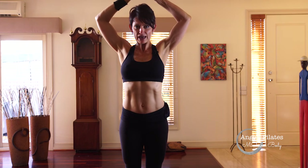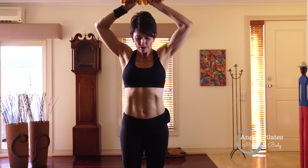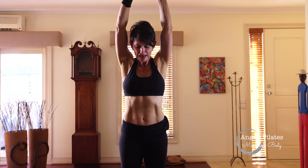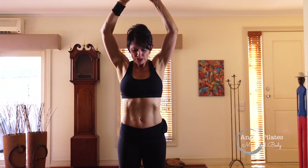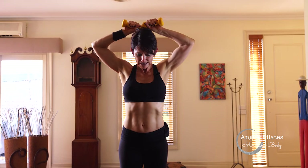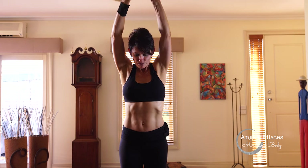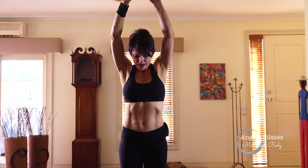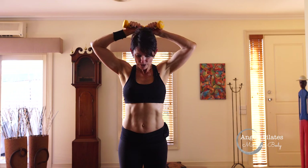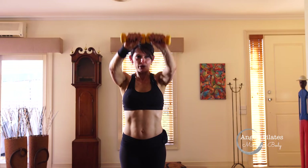Lift your arms and place your weights above your head. Look slightly down and you're going to shave — pressing the weights away and pressing the elbows back, like you're shaving the back of your head. Your heels are lifted. Navel to spine. Reach and coming back. Breathing out and in. Reach, press the elbows back, navel to spine, squeezing that inner thigh. Four more, three — try not to lock the elbow joint, keep it soft. Last one. Hold it up and lower everything down. Beautiful.